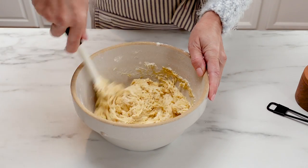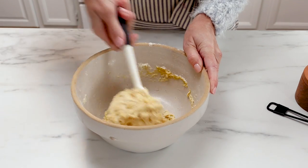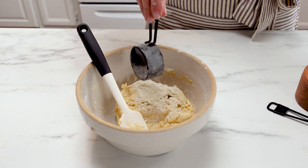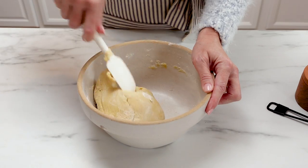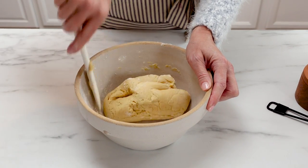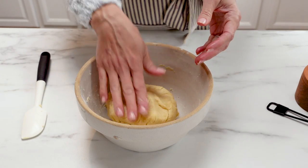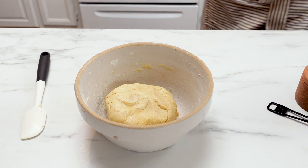I started out with a cup and a half, which is about 180 grams, and kind of see what the dough looks like. If it feels too wet just add a little bit more. I actually like to add about 200 grams — just kind of mix it all up and see how it feels. You're gonna want to let this dough rest so the flour can absorb any liquid. Let it rest for about 20 or 30 minutes, just cover it with a little piece of foil.